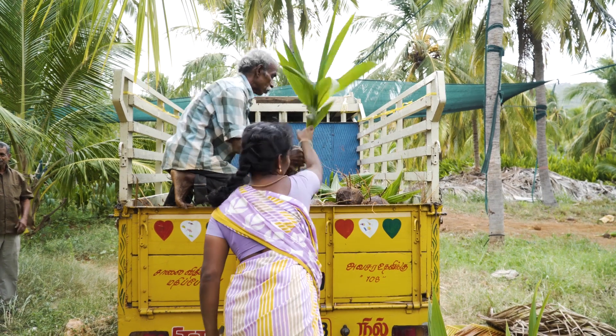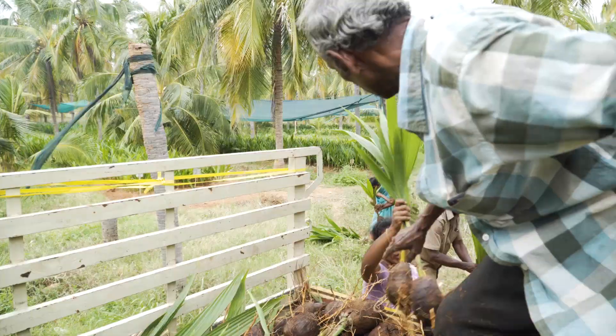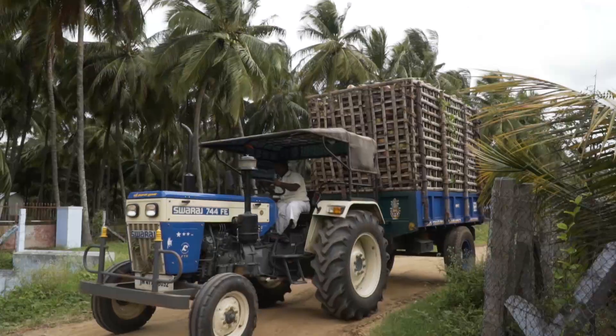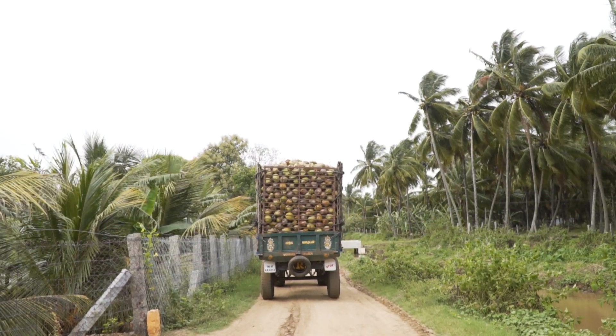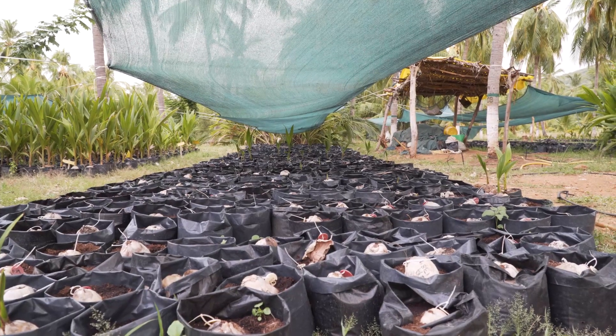Now that's one reason for embryo culture — to propagate that variety. But there are other reasons too, like transporting coconuts from across the globe with very minimum transportation costs. You can get maybe a hundred into a box this size, which would otherwise take a hundred times the space.